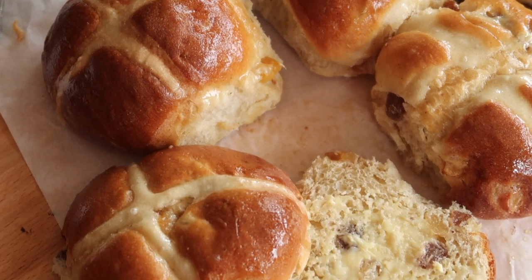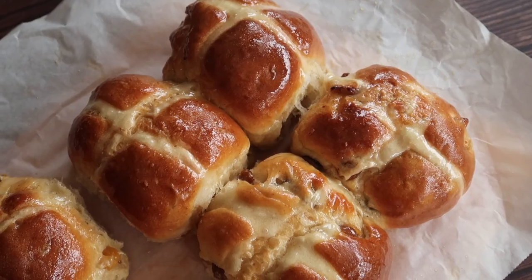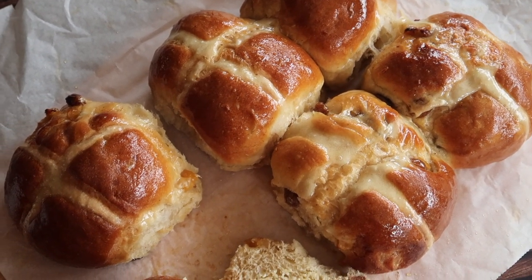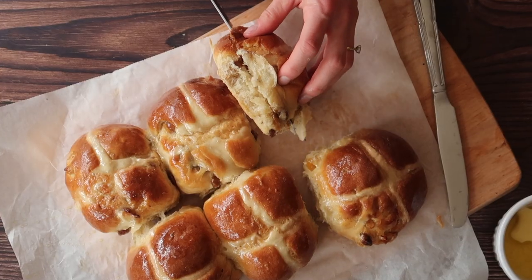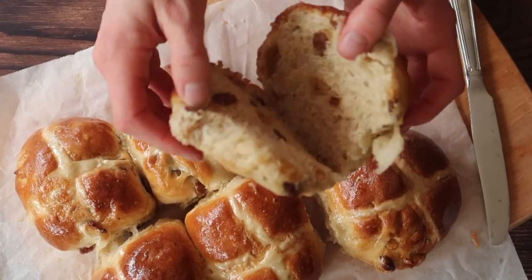Hello everyone, welcome to today's video where we are making some luxurious hot cross buns, a true Easter classic. If you like today's recipe, don't forget to give the video a big thumbs up, hit that subscribe button and turn on your notification bell so that you get notified every time I post a new video. Now let's get into the recipe.